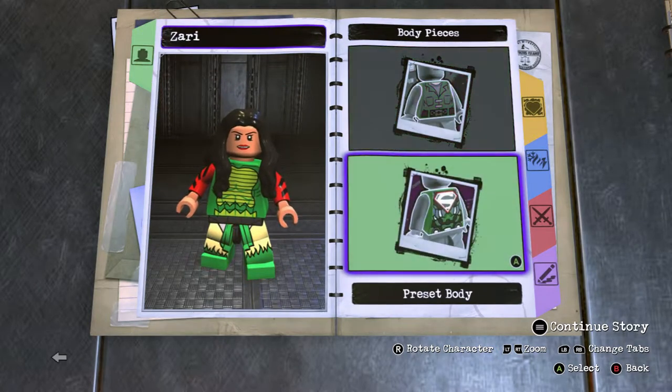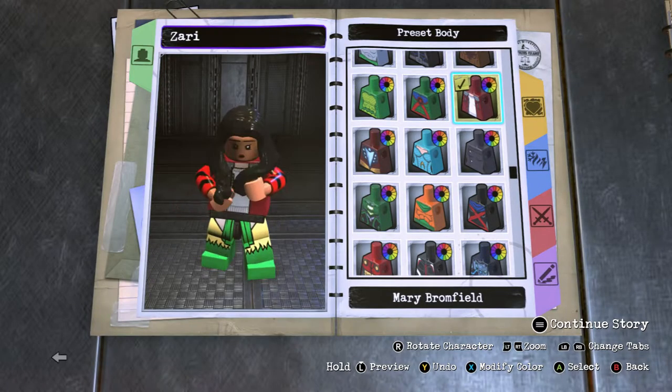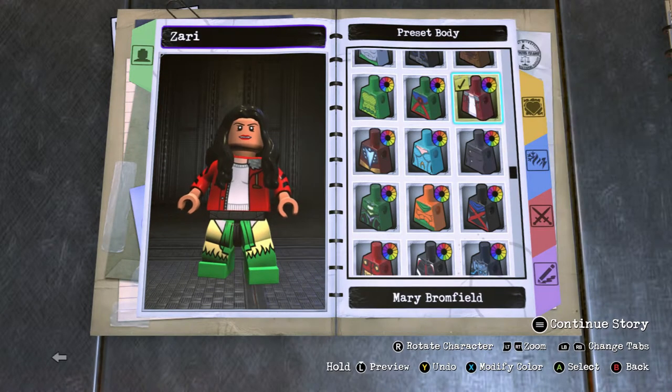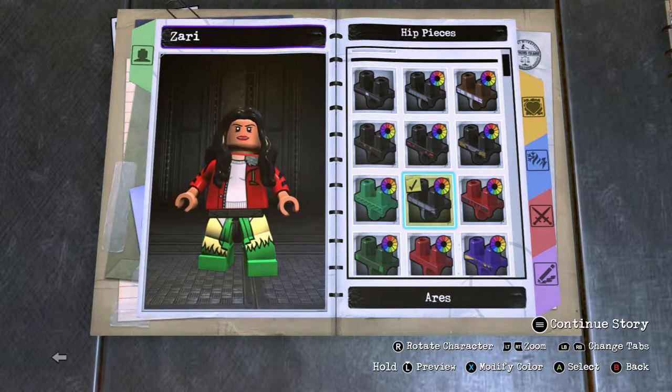For hands, use the same tannish brown color you used for her face. For her body, I'm going to use Mary Brownfield because this is the closest I could get, and make it the brightest red to match the arms.